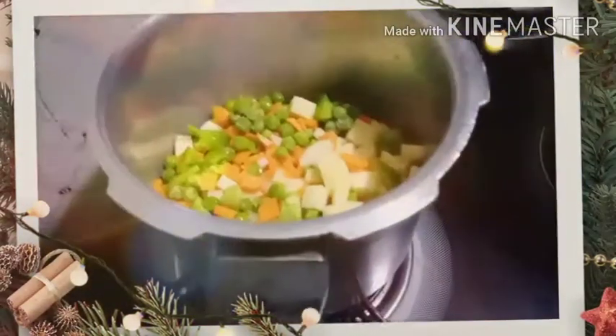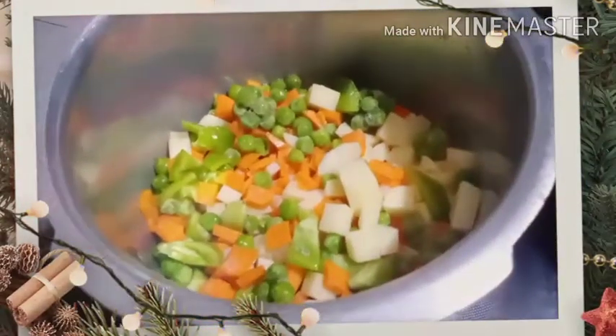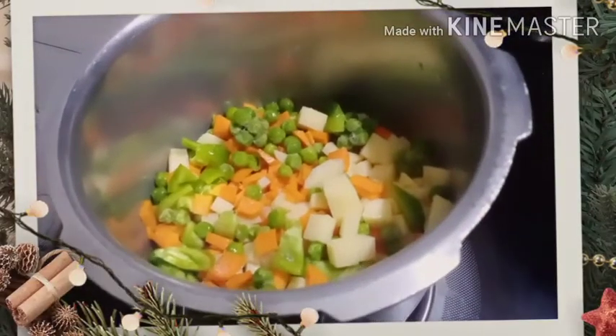I will boil these vegetables for the preparation. I add mutter, salt, and a little bit of water. I will boil it for 2 minutes.